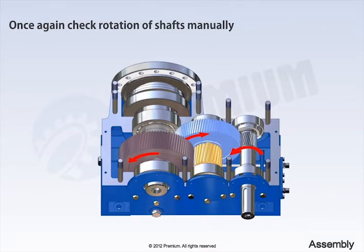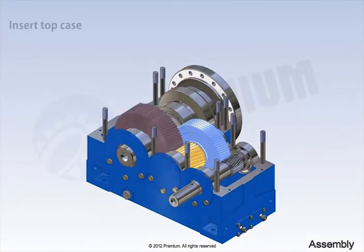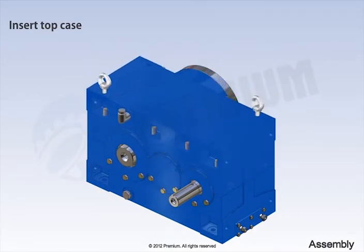Once again, check rotation of shafts manually. Now, place top case carefully using eyeballs attached to the crane. Once placed, remove eyeballs.